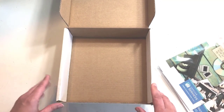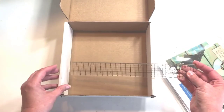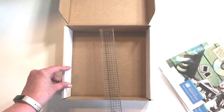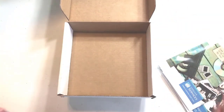Before we look at how to set up the conversion, let's look at how big the box is. The interior of the box is about eight and a half inches wide by about eight and a half inches deep — so it is an eight and a half by eight and a half box.